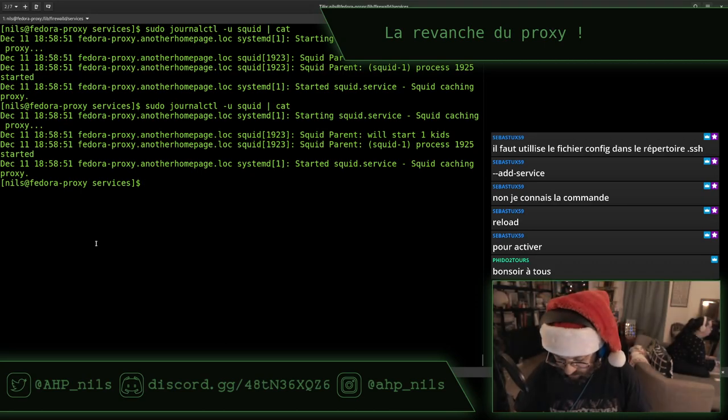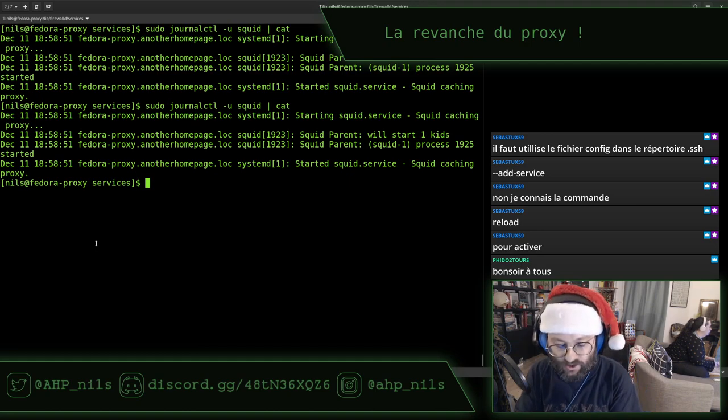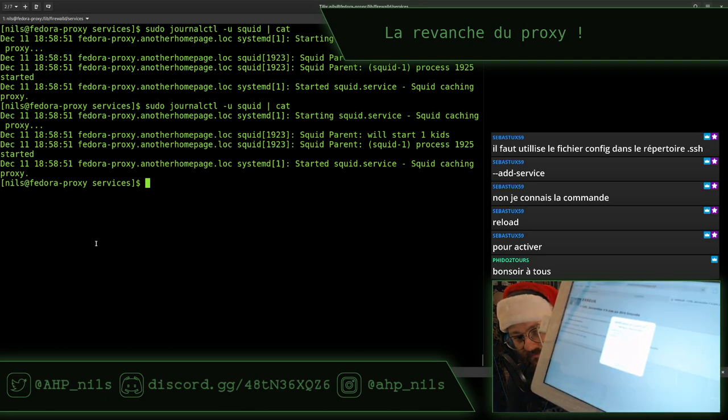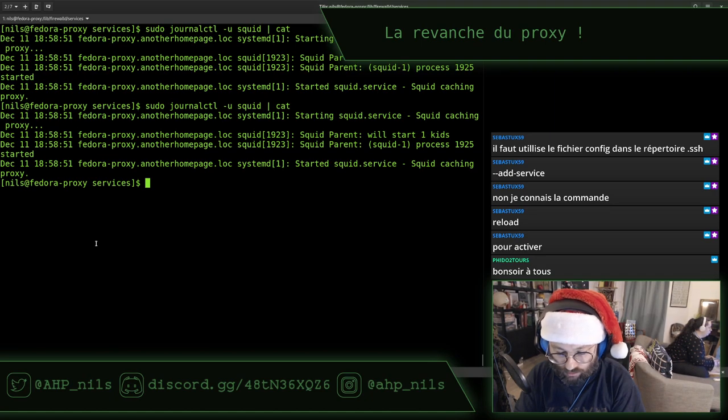Maintenant on va essayer de l'écrire correctement. Malheureusement il chouine toujours — le message d'erreur est toujours là. Que les choses soient très claires, je ne suis pas convaincu à 100% que cette petite manip va fonctionner. Mais l'idée c'est de dire, qui ne tente rien n'a rien. Au moins le proxy fonctionne.